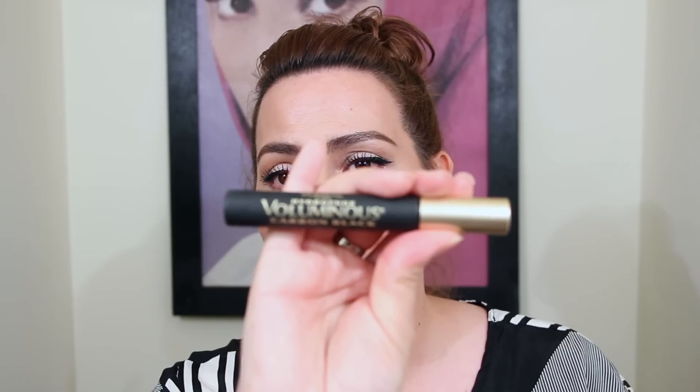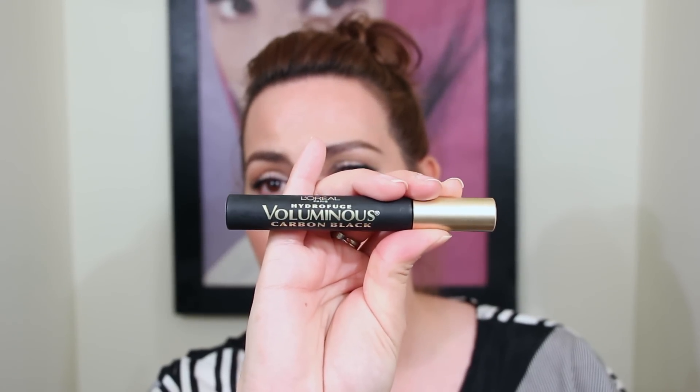On to my second flop: this is the L'Oreal Hydrofuge Voluminous Carbon Black waterproof mascara. I am so disappointed. I have used the waterproof Voluminous Carbon Black for years — even on clients. I no longer use this on clients. I cannot tell you how many times it has smeared under my eyes. Today I've had to redo my under-eye makeup a total of three or four times.